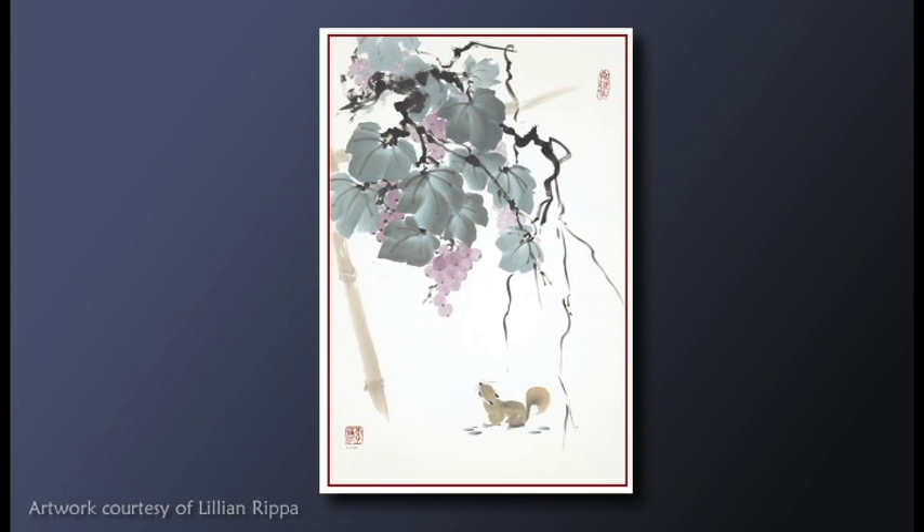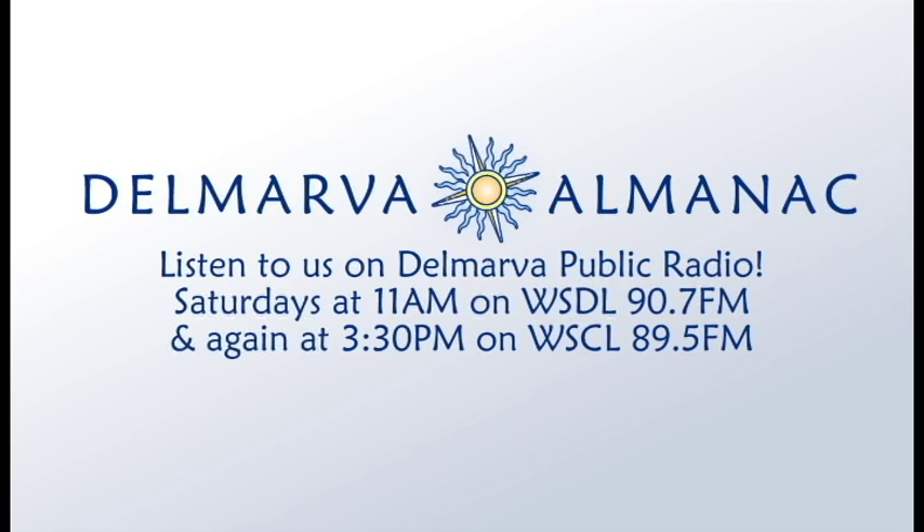That's all for this edition of the Delmarva Almanac. Be sure to follow us on Facebook or Twitter. And next week, join us to learn more about our local culture and get connected to our natural wonders. If you'd like to become an underwriter for this program, visit DelmarvaAlmanac.com/support.